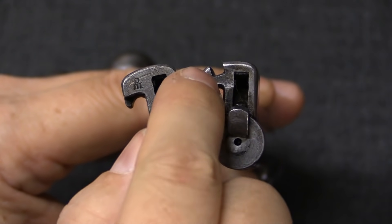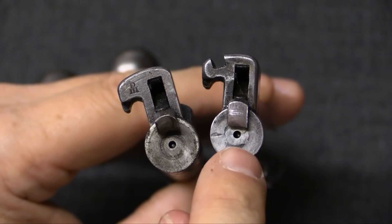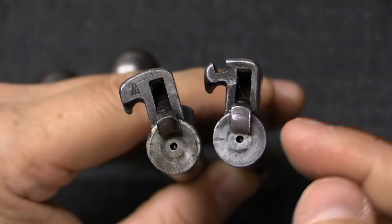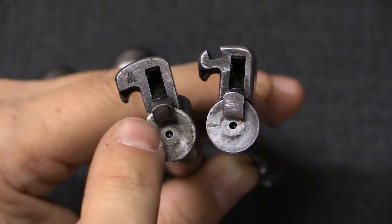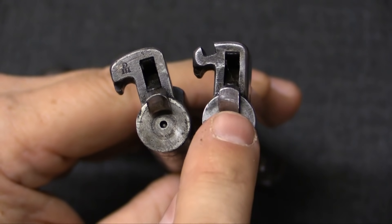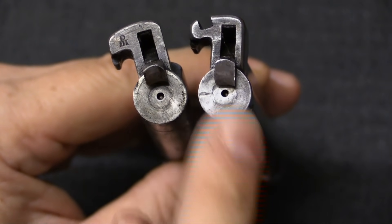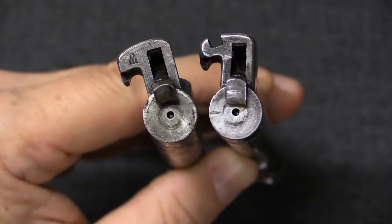A couple of changes were of course made to the bolt head. You can see for one thing the notch here for that reinforcing bar, and then more substantively there is a much deeper extractor on the hybrid rifle here than there is on the British one. That's because this is for a case with a large external rim, and this is for the rimless 8x57 — so the extractor has to come in a little farther since the bolt face remains the same size.